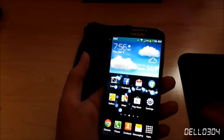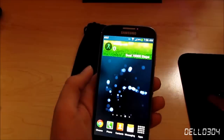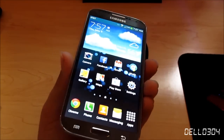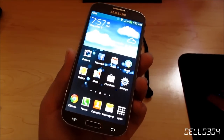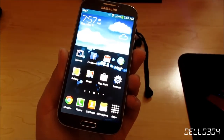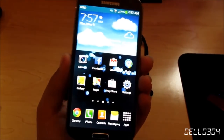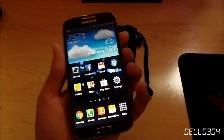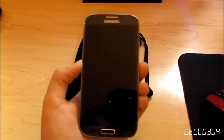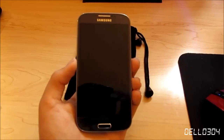This phone is just absolutely amazing, and it would take forever to go through all the features. When the actual review comes out, it won't be the most comprehensive, since there are tons of other YouTubers who will do a much better job reviewing it. But yeah, those are my first impressions on the Samsung Galaxy S4. Thanks for watching!